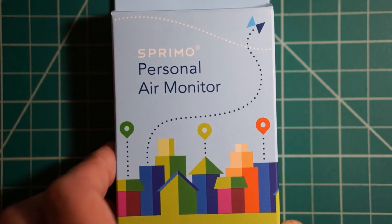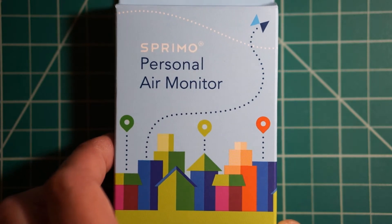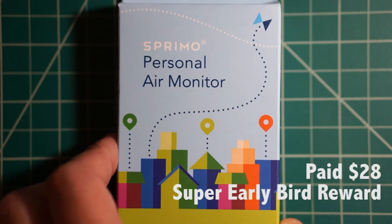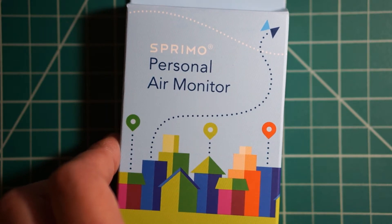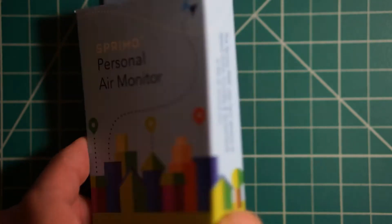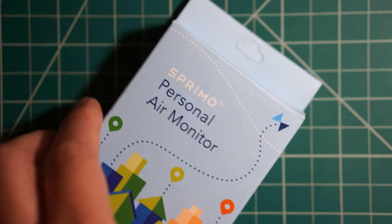Hey guys, I just want to give you a quick review of this Spremo personal air monitor. I found this on Kickstarter and I thought it was a pretty cool concept — how cool would it be to detect air quality using your phone? With this little sensor, it kind of reminds me of a Star Trek tricorder, or at least a step in the right direction.